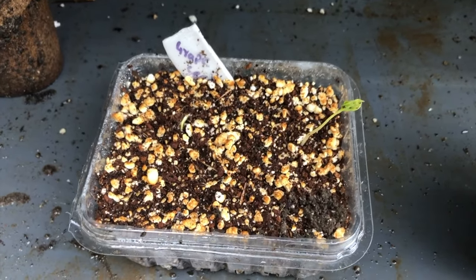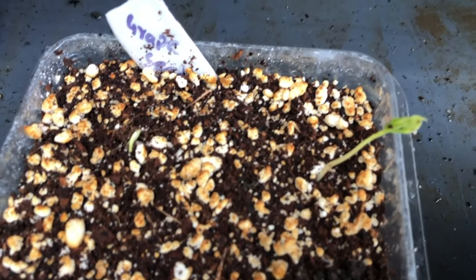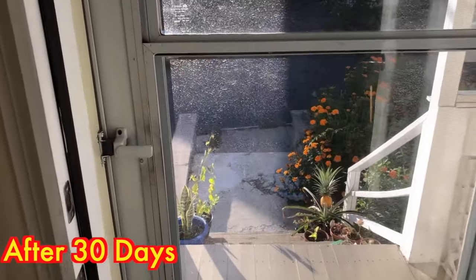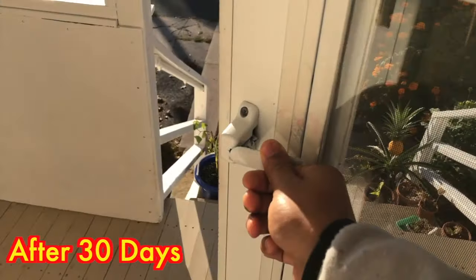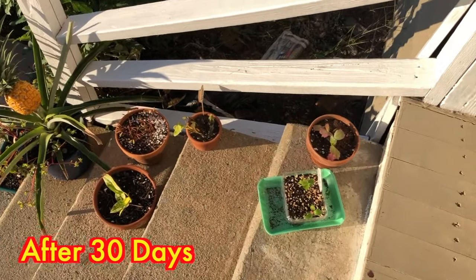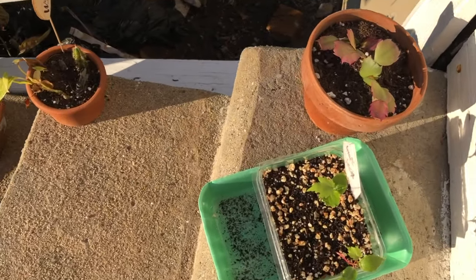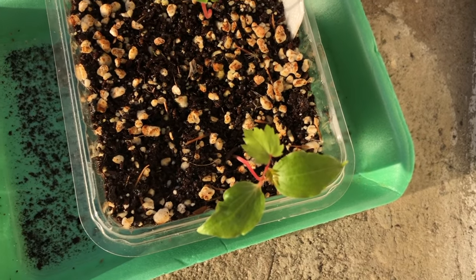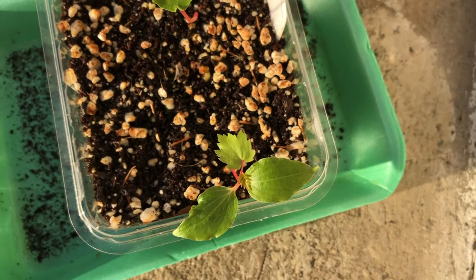I just left them like that to check whether they would be real grape plants or not. Checking after 30 days — since those plants were doing so well, I placed them in the sunny side and they grew even better. The grape leaf had appeared on them, which confirmed that these are grape plants.